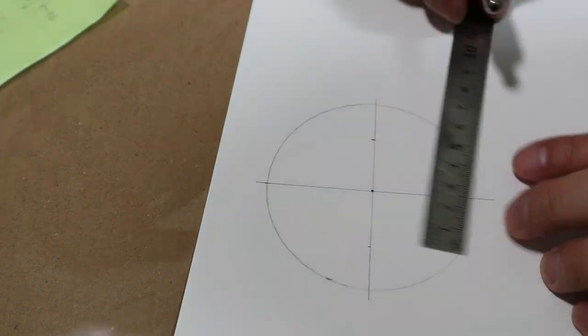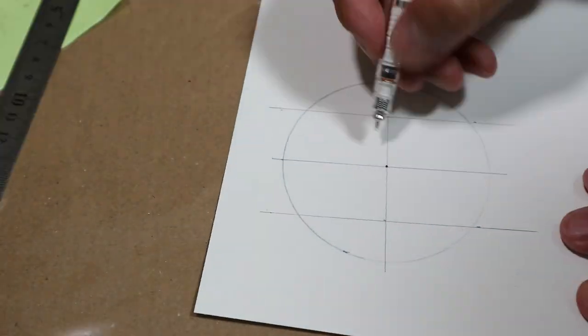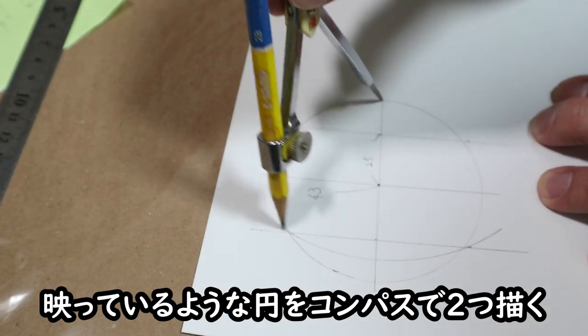半径43ミリの円を描いて、円の中心を通る2本の直線を引くんだ。中心から25ミリのところに直径と平行な線を2本描いて、円との交点を見つける。あとは映っているような円をコンパスで2つ描く。